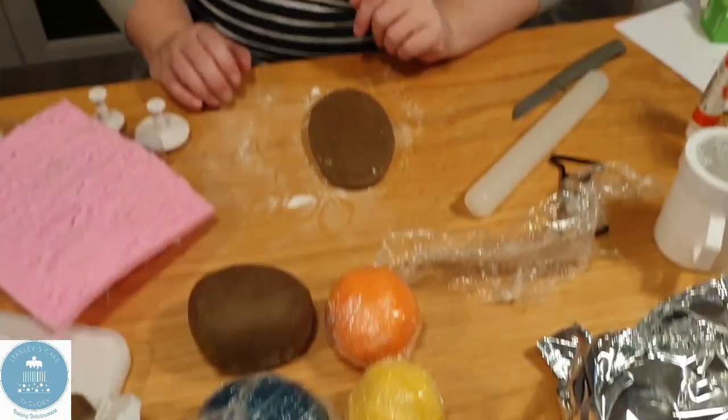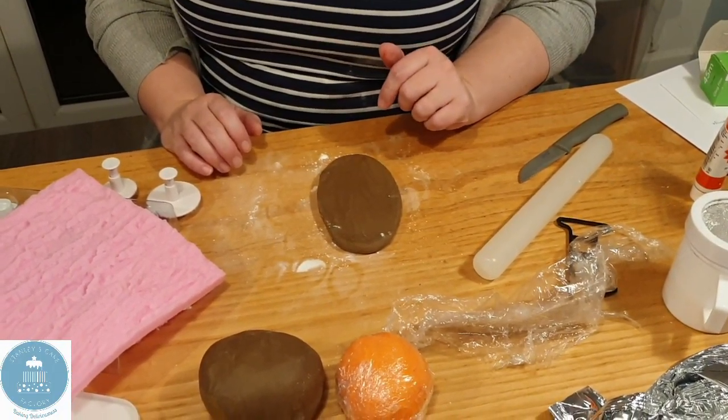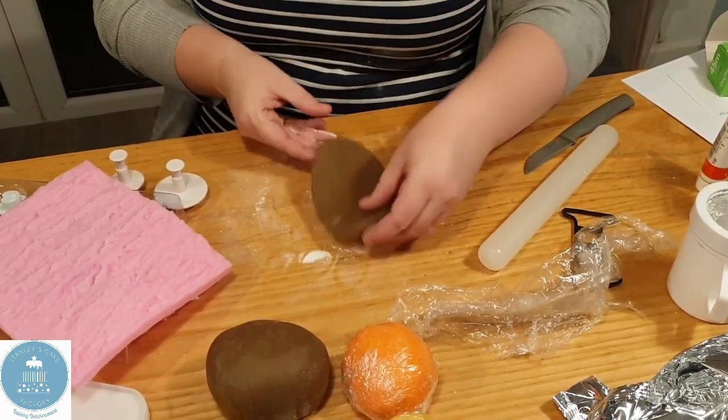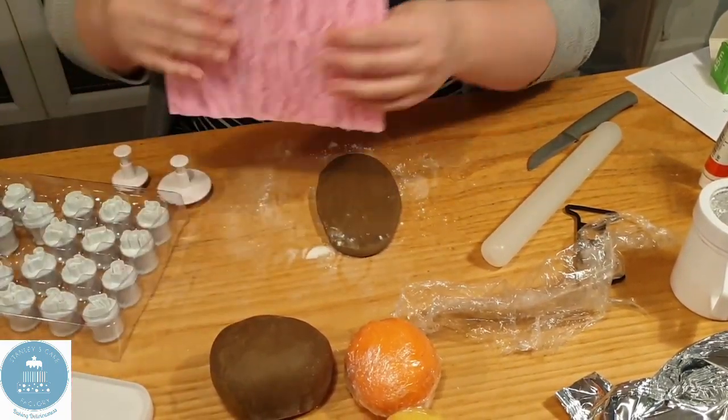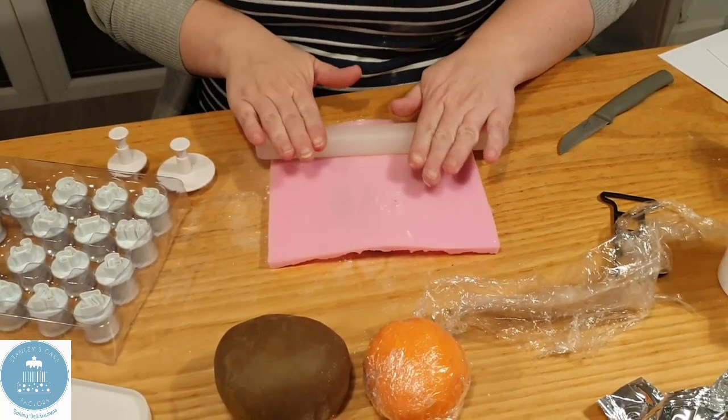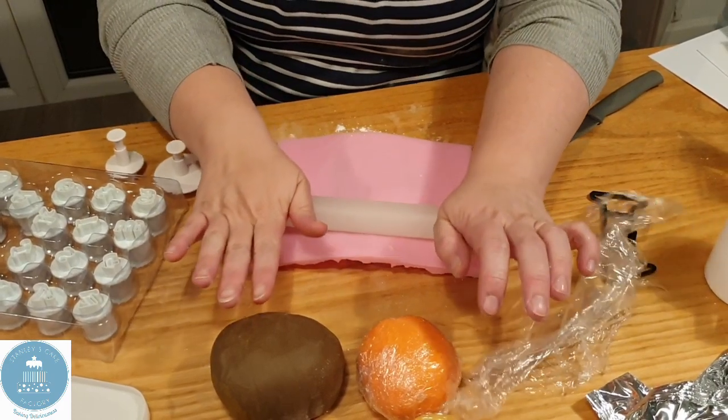I'm going to do a lovely brown bark number one to get on the top. I've got my piece of fondant, coloured it brown, make sure it's nice and thick. I've got my bark overlay so I'm going to pop it on the top. A link to that bark overlay is in the bottom comments.